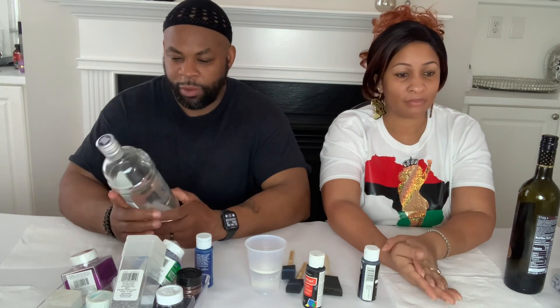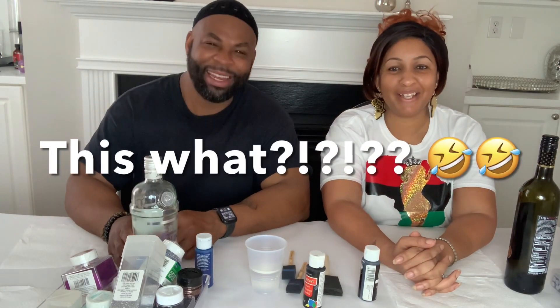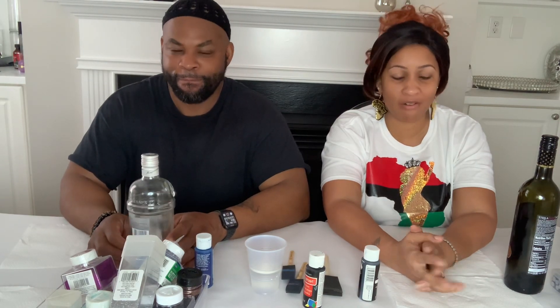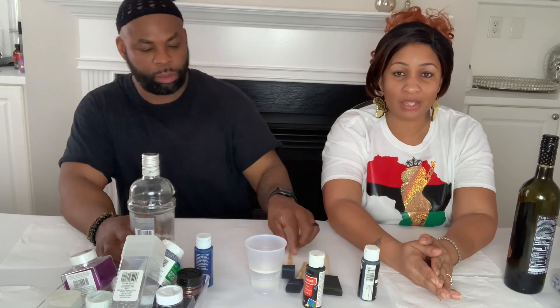We're glad to be here with you guys. My co-host wants to say something — this will be his first time doing a DIY, so he's a craft rookie. Y'all just bear with him. All you gotta do is express yourself within your craft. There's no right or wrong way to do a DIY — you just let your creative inspirations flow.